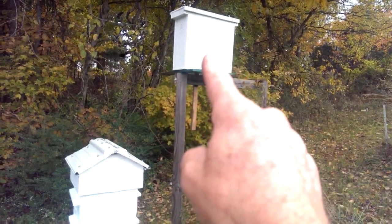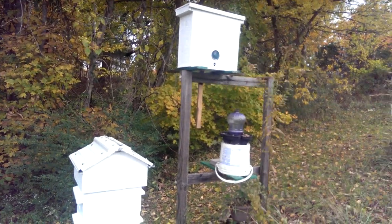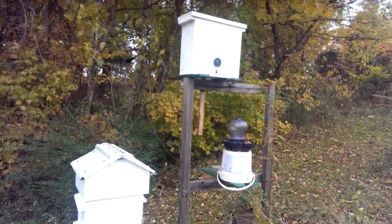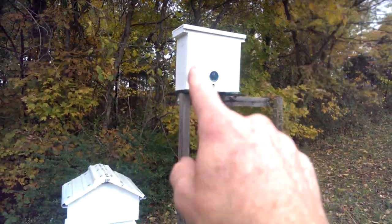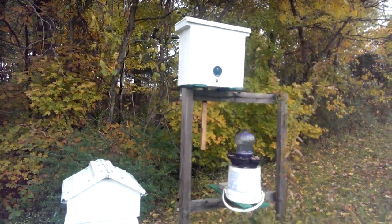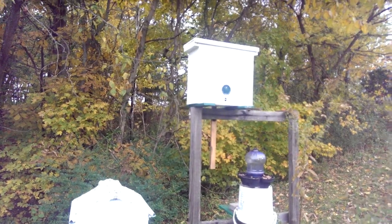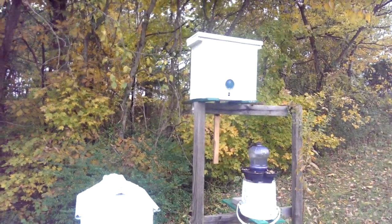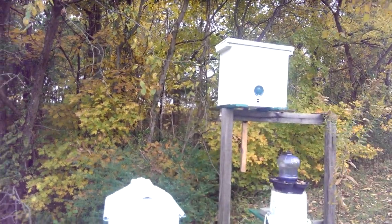Up here is a swarm trap for the Langstroth hive. My previous video was on a Langstroth using it for a pollen feeder. This is actually a swarm trap set up in the late spring in hopes of catching a swarm of bees. We had no luck with it. It's totally sealed so we're probably going to leave it up through the winter — shouldn't see a swarm of bees till early spring.